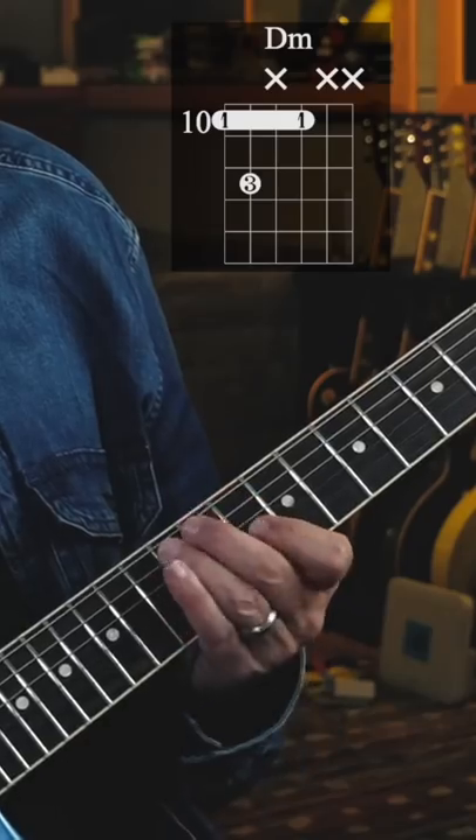Then play the whole progression down two frets — or down a whole step — and use this pattern. Here it is up to tempo.